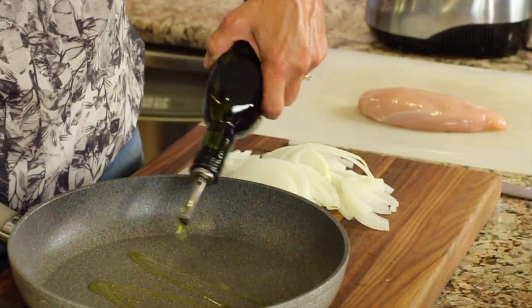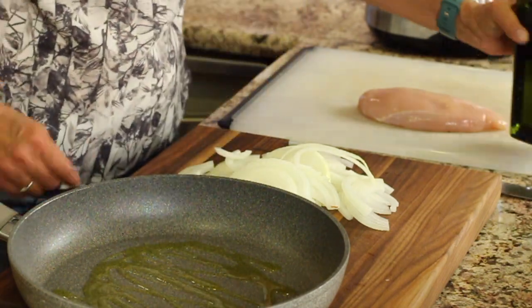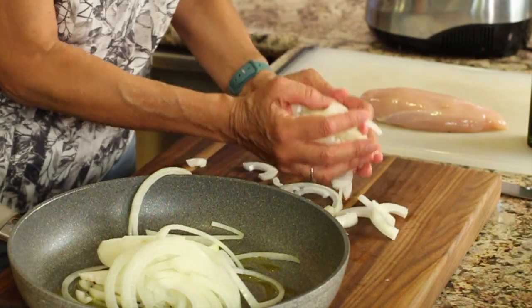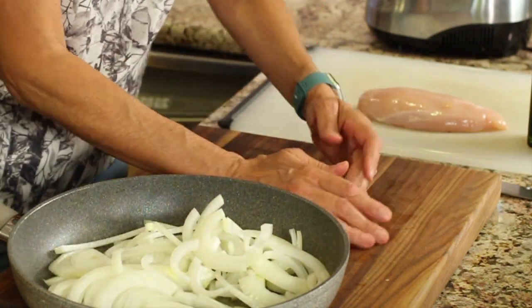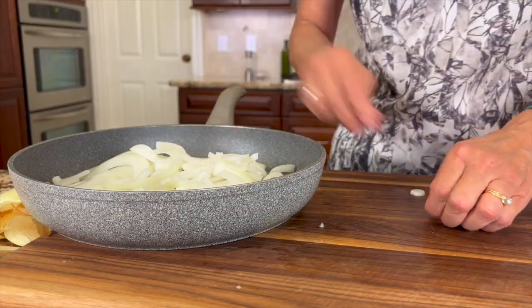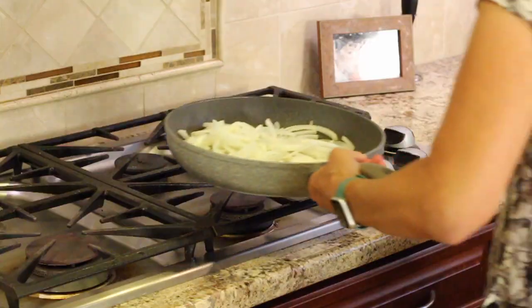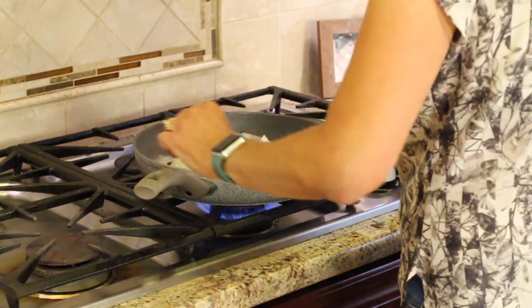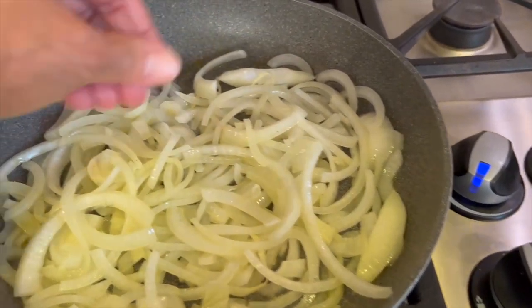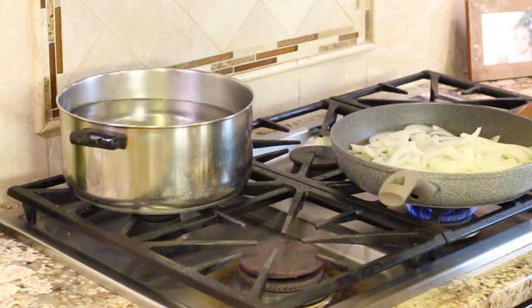I've got a large frying pan here. I'm going to add some olive oil, lay it into a cold pan, put it on the stove, and cook on medium low for as long as possible to get the onions to caramelize. Stir the onions frequently so they caramelize slowly and don't burn. I'm going to add a little bit of salt to this.